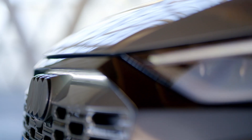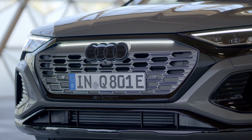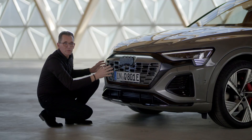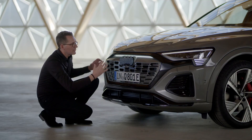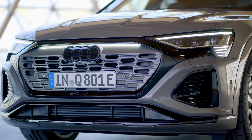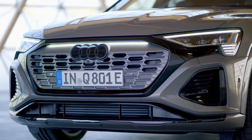For the Q8 e-tron, we wanted to create an attractive design and we wanted to give the car its own character. The new three-dimensional single frame mask connects the headlights, creating one unit and giving the car a very wide feeling. Inside the single frame there is the inverted face DNA of our electric cars.